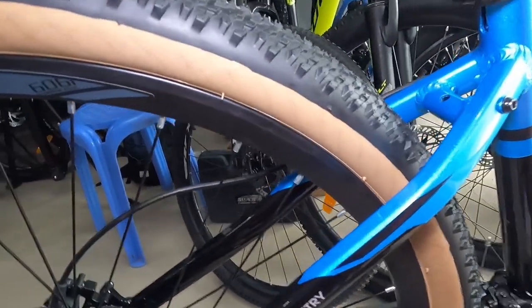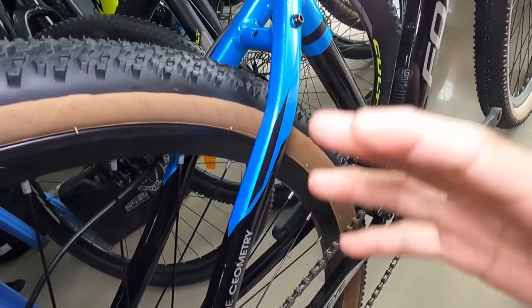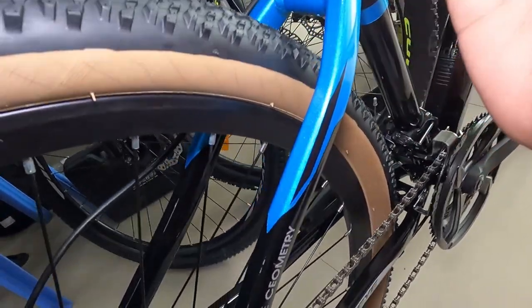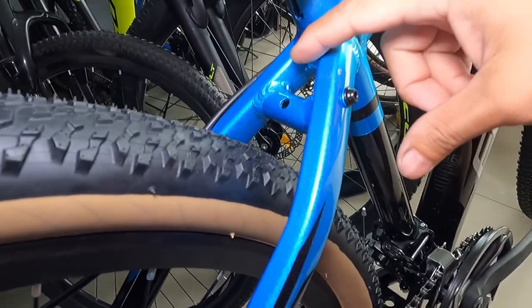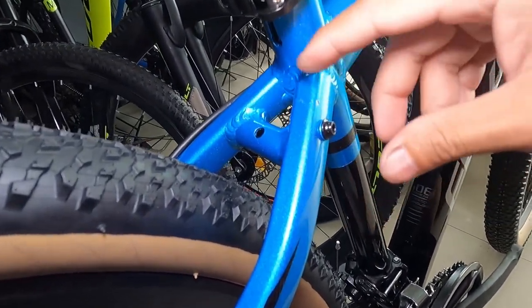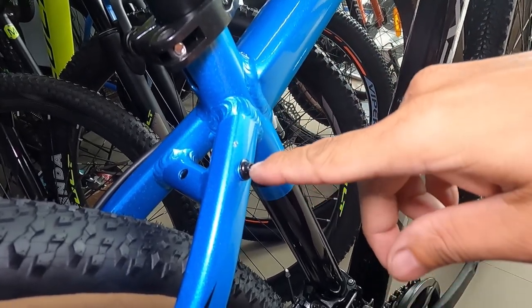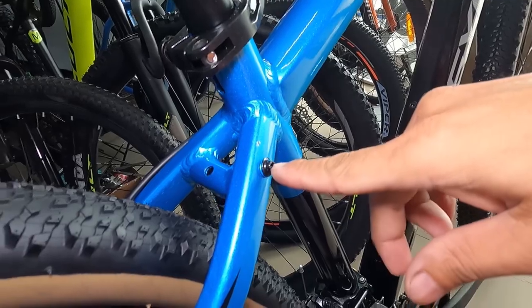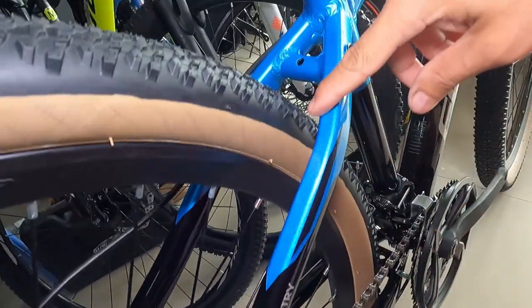Dito sa kanyang seat stay, may konti syang curve o bewang. Meron syang bridge dito, nalagyanan ng tapalodo. Tornelyohan dito guys — nalagyanan niya ng bike rack sa likod. May konti syang bewang dito, sexy yan.